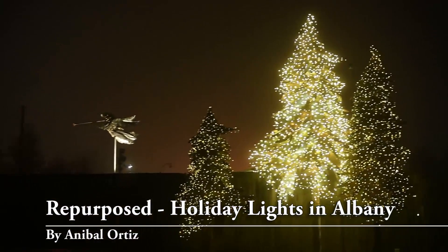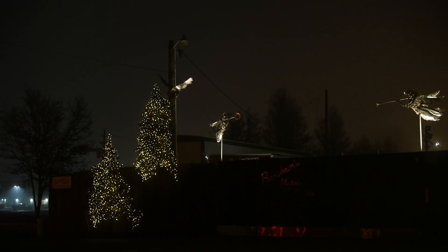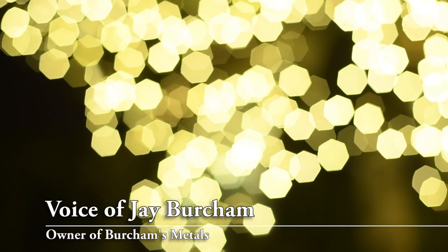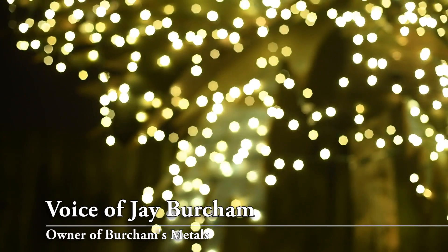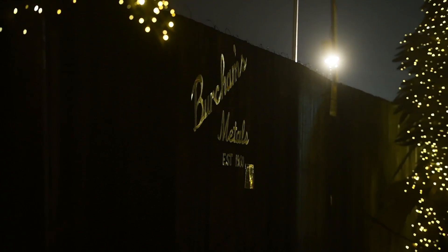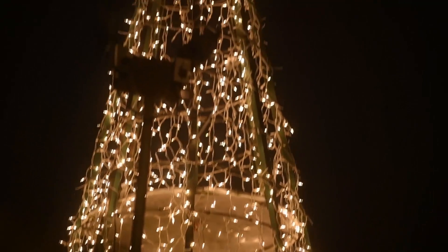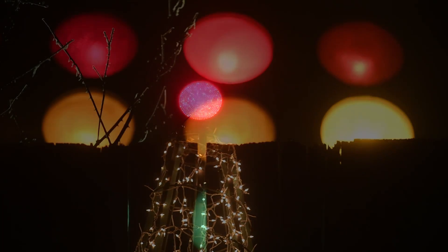We have five steel trees out front of the property and those trees have little tiny white lights on them. Everything is from a repurpose mentality. It's all materials that have been repurposed and that's our theme here. It's that much more fun for us to put something together that's been repurposed.